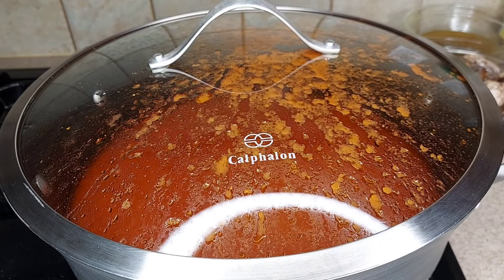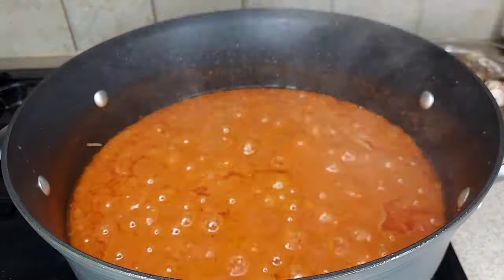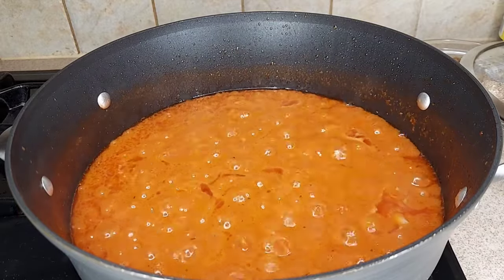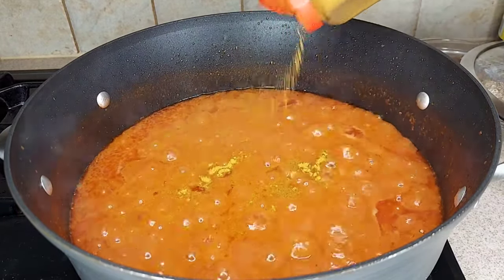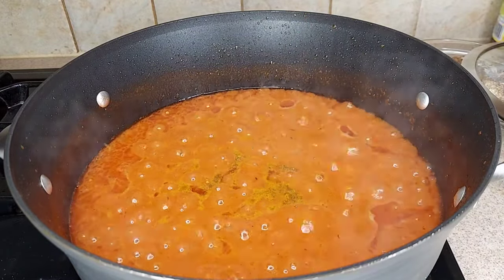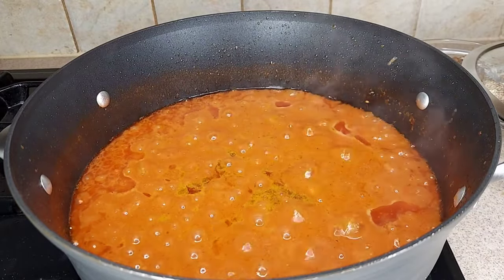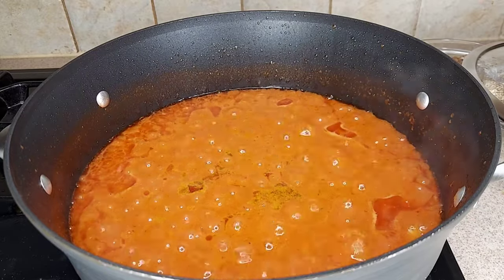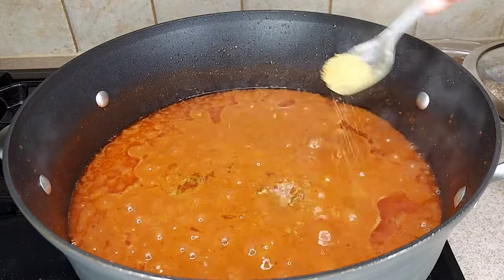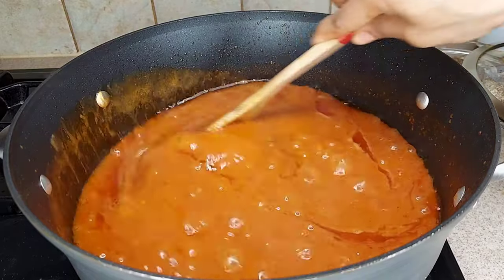After two to three minutes I'm going to add my curry — about a teaspoon. I love the smell of curry in my stew. I'll give it a quick stir. Then I'm adding my Maggi — two teaspoons of Maggi. I'll give it another stir.